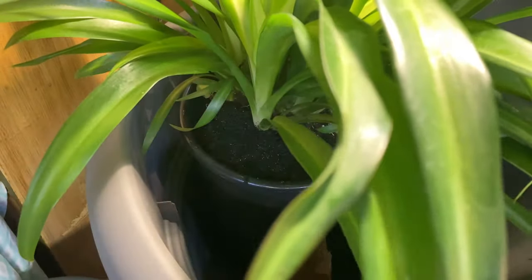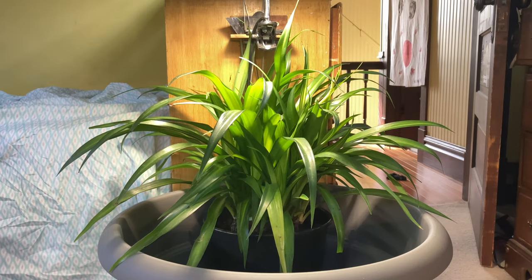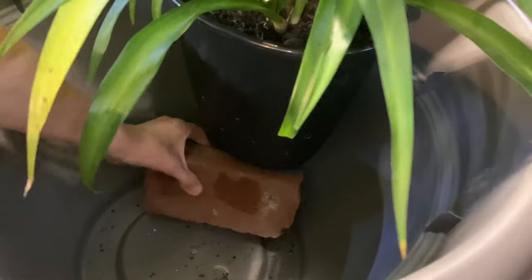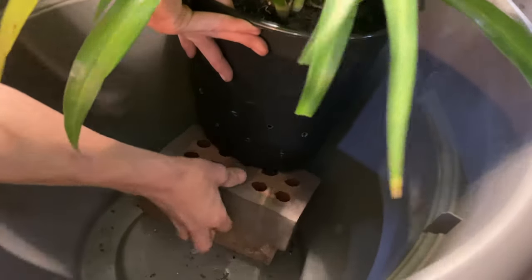I capped all the soil with sand. I then used a couple of bricks, which I later cut down to conserve space, to prop up the bottom of the planter.